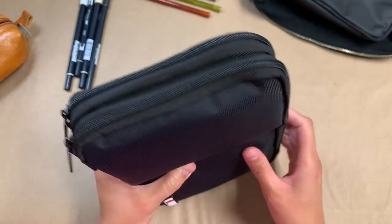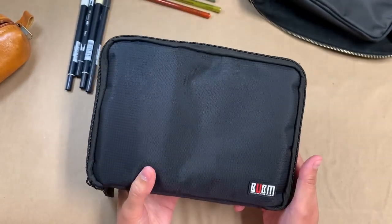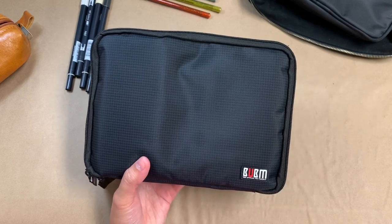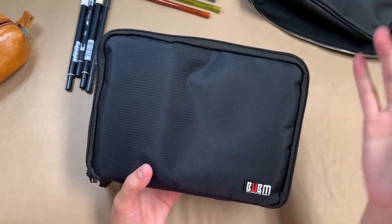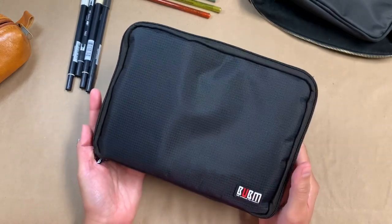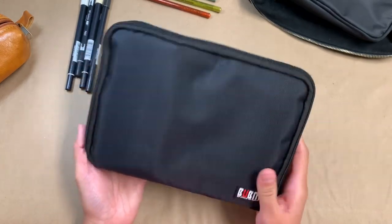There are two compartments in this — I will have this linked down below. I got the medium one, and I think there are three different sizes, one below and one above. I got the medium because it looked like the dimensions that would fit all of the things that I want to carry with me.